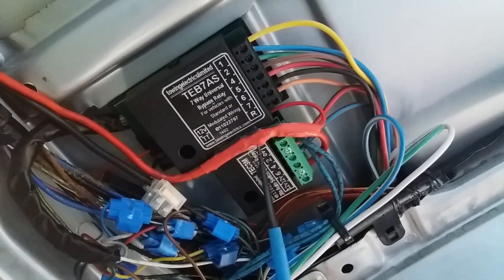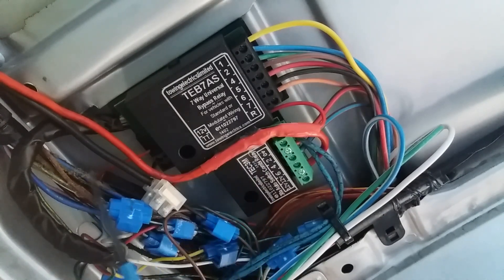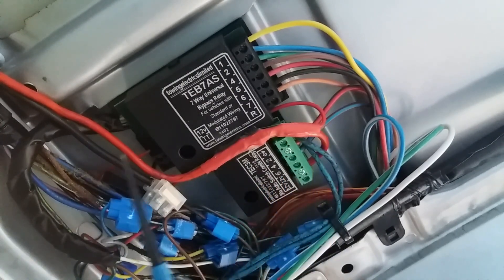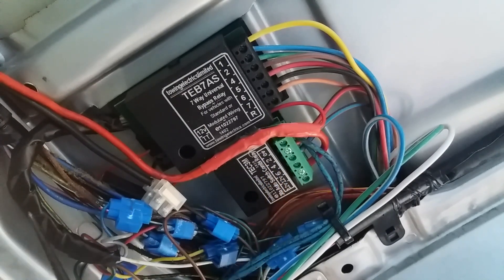You don't need to put any other relays in the system because this does that job automatically for you. It senses the operation or current passing through the cables to different lighting like side lights, reverse lights, indicators, brake lights, etc., and then passes that through to your towbar — so it copycats for your caravan or trailer. This is on a Toyota Hiace, but it's the same for every vehicle. These blue connectors aren't the best, but they work.